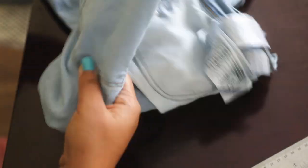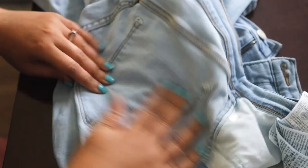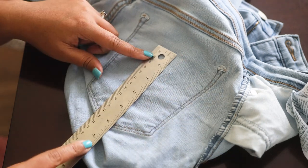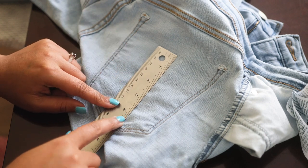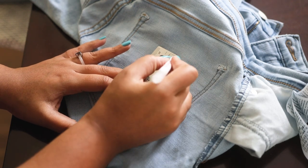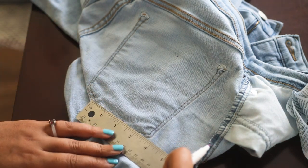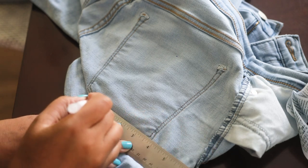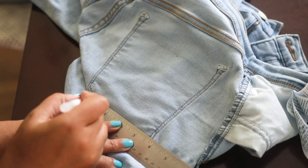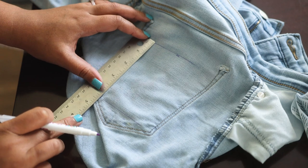Now we're going to go to the back pocket, because you definitely want to measure before you start cutting anything. You want to leave a little space at the top of your pocket so it's not visible from the outside, and I just measure down from there four inches. Then, just to be safe, I'm going to measure about three inches wide, so we're going to make a three by four rectangle. Depending on the wash of your jeans, you may want to check that the pockets are actually the same color as where your rip or tear is.